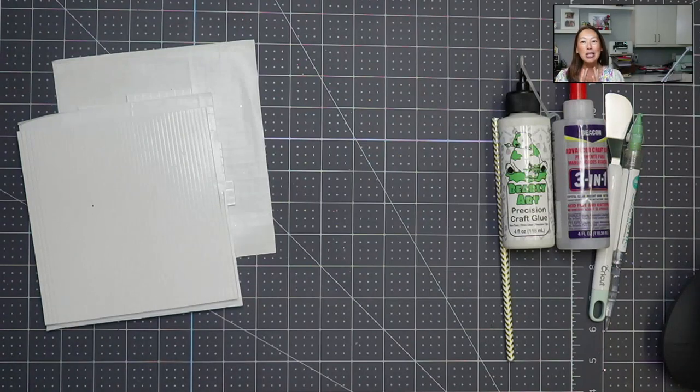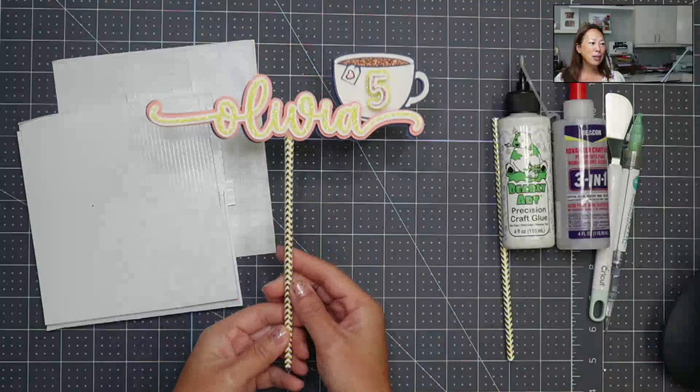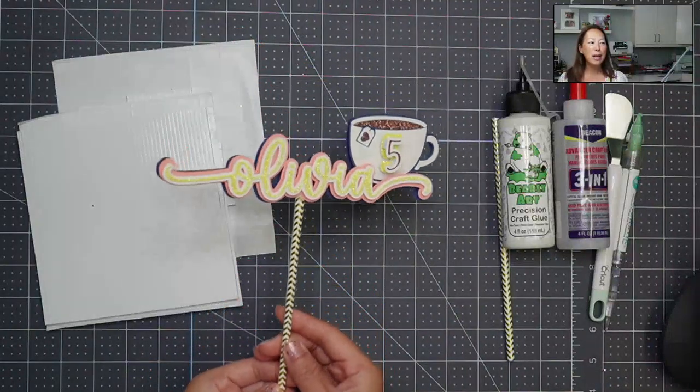We are going to make just a super simple cake topper. It didn't even start out as a cake topper — I was doing a project for somebody and I wanted to add this on. I thought this is a great way to show you how to quickly assemble something and turn it into a little bit more. This is what we're making today — just a super simple cake topper.